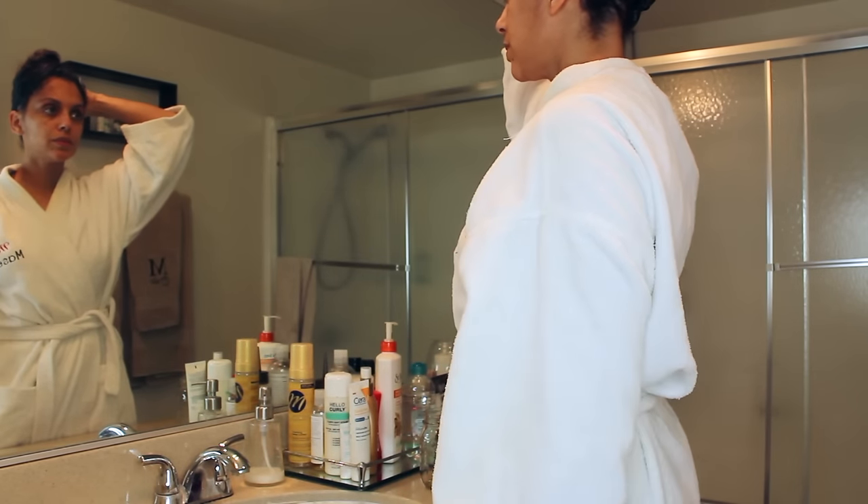Now that I'm finished I'm going to clip my hair out of my face and leave it on for about 10 minutes. You can do longer if you like. Then I'm going to rinse really well and deep condition my hair.